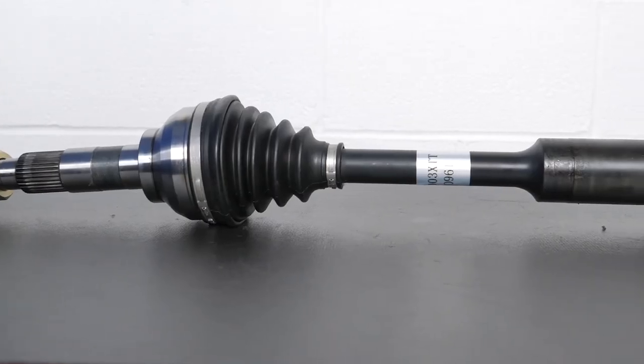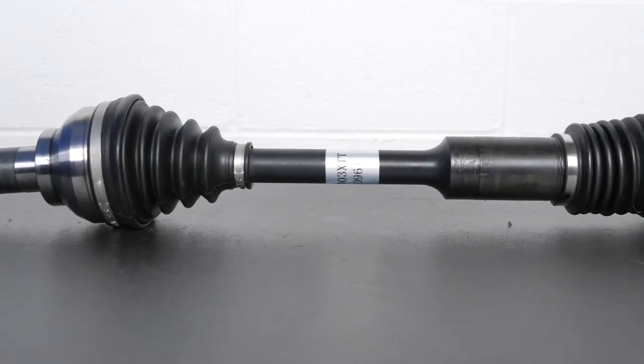The OE CV axle creates a binding issue when installed on vehicles where the transmission either has shifted excessively from center or experiences excessive side-to-side movement during acceleration.